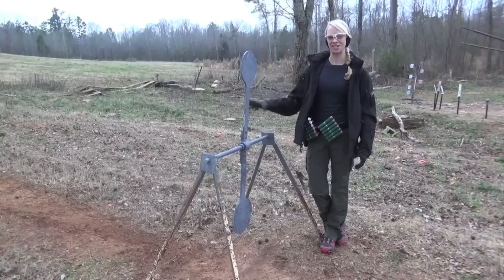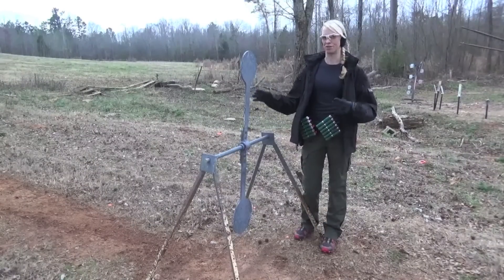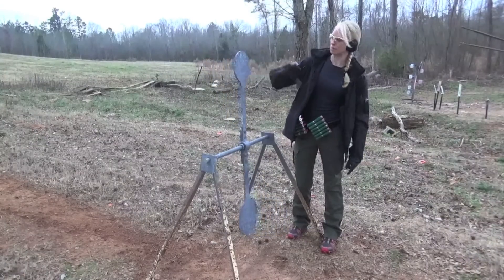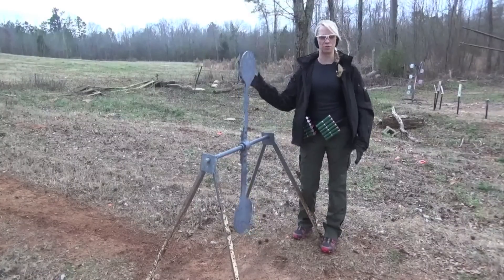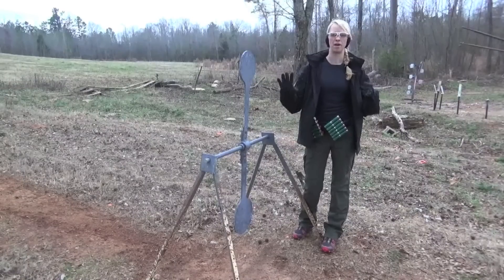Make sure you pay attention to the target and the way that it's swinging, because a lot of times I'll see people get a little confused — the top's coming over and they should be shooting the bottom, but they shoot the top instead and just stop the target and kill their momentum. So make sure you're aware of which way the target's swinging, and if you get lost, just go to the top or the bottom and wait for it.